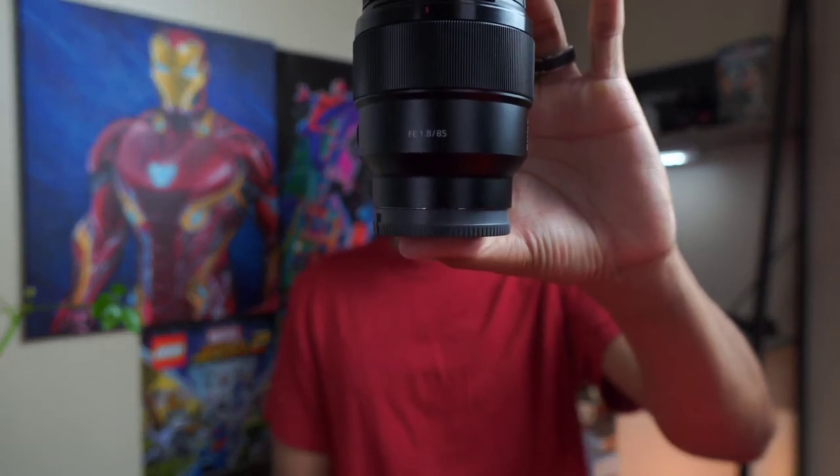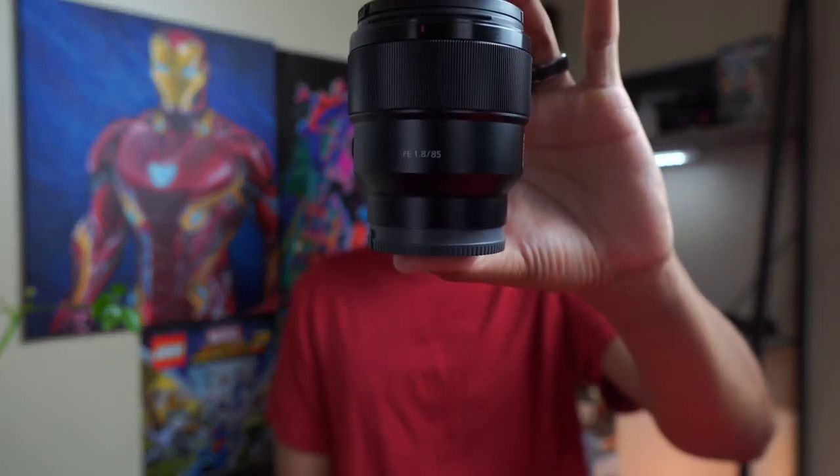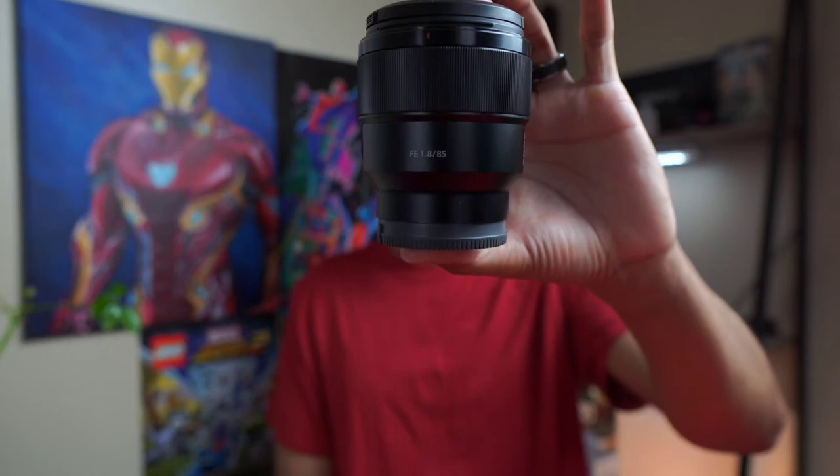What is going on my peeps — I'm back with another video to talk about one of my favorite lenses that I've been primarily using with my Sony a7 III. That is this baby right here, the Sony full-frame 85mm f1.8 lens. The compression is beautiful.